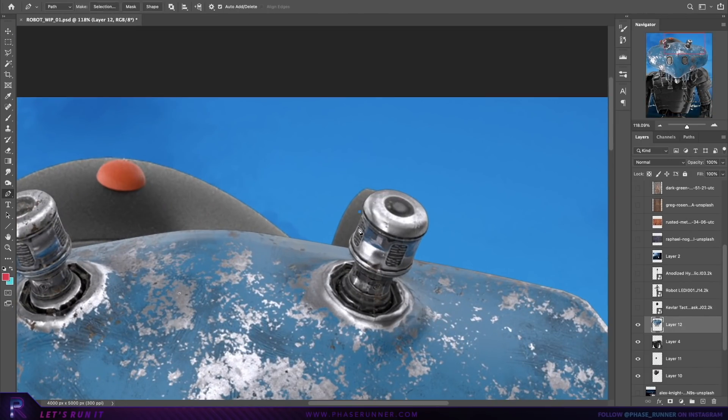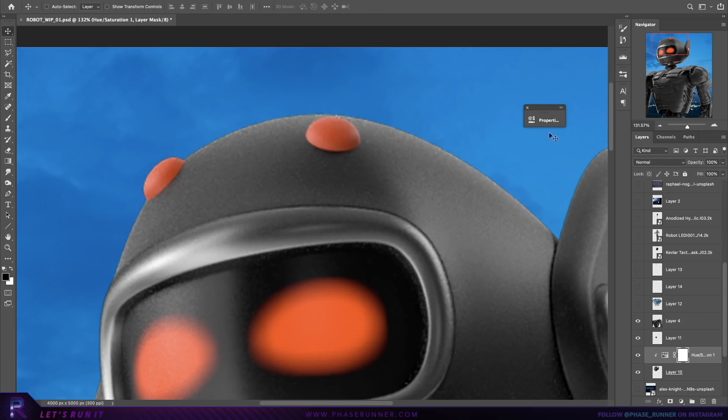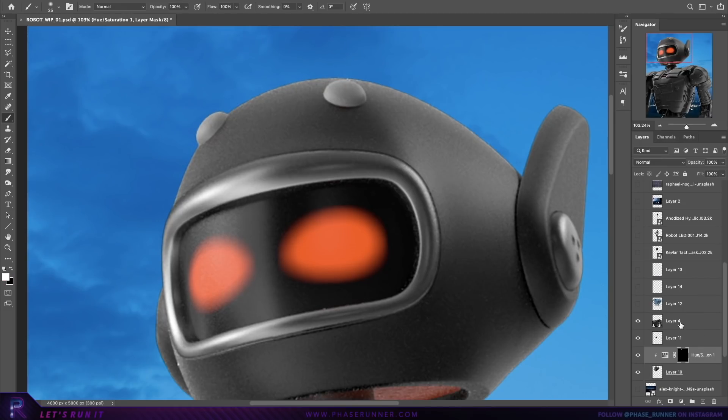But immediately it's clear that it's all looking a bit too clean and smooth — I want it to look more battle-worn. So I've got this grungier looking robot, and I can start cutting out any useful parts and placing them onto our robot.